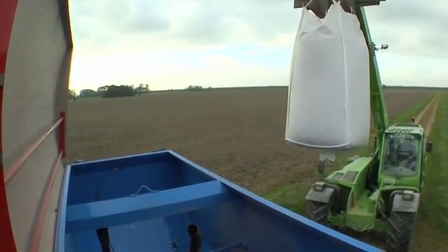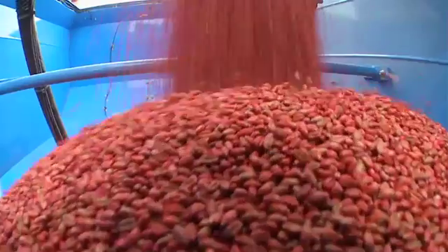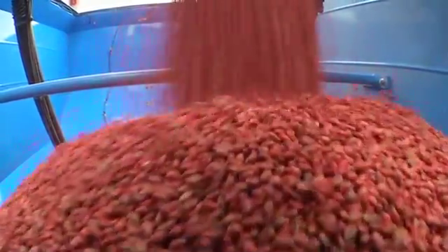The hopper's cover of sturdy plastic is a dependable seal against dust and moisture. It is easy to open and, when opened during filling, acts as a deflecting panel. Thus, the hopper can be filled swiftly via front loader, big bag or auger without any losses.